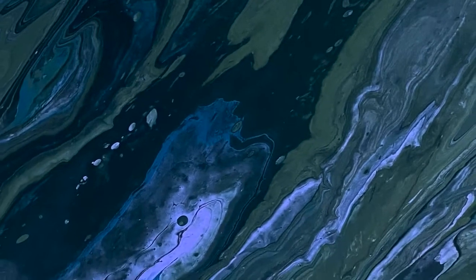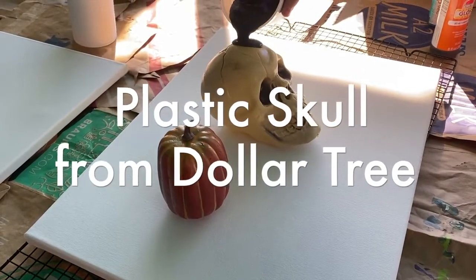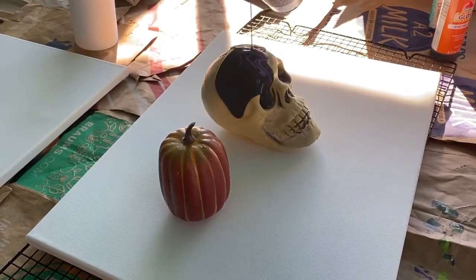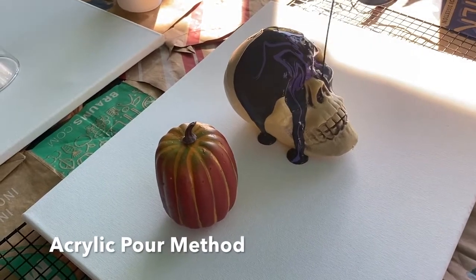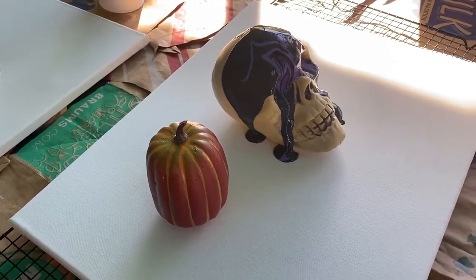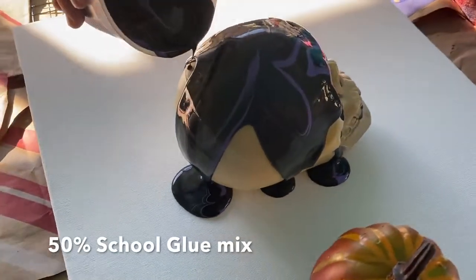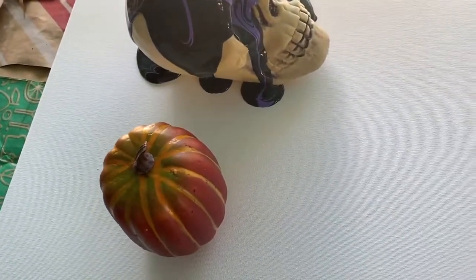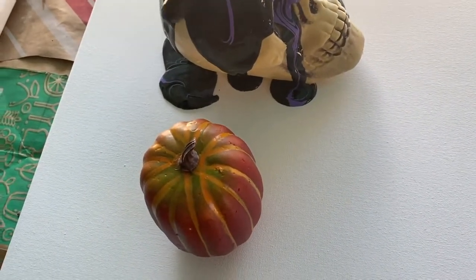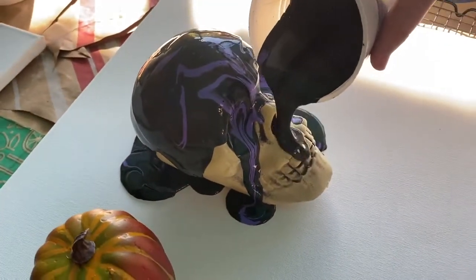Happy Halloween guys! Today we're going to be doing an acrylic pour over a skull and a pumpkin. The skull comes from Dollar Tree and we're going to be using a dirty pour method, where you pour layers of color mixed with school glue at 50% glue to 50% acrylic paint, in colors of purple, gray, and black to give it a spooky Halloween vibe.